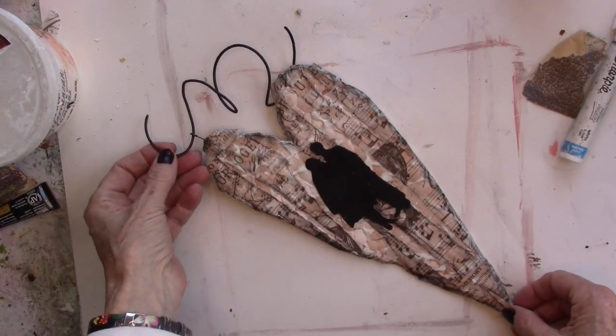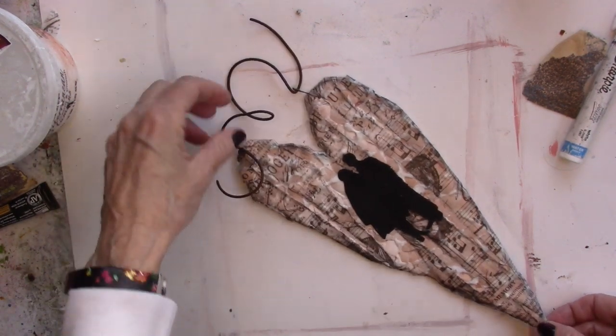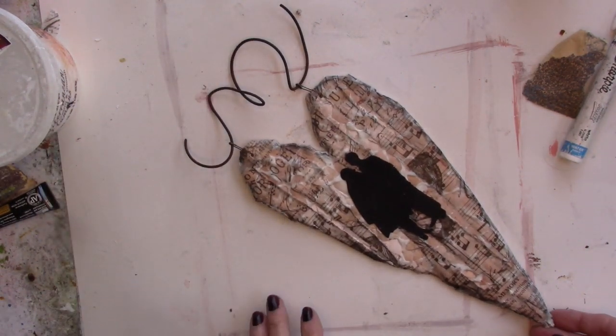All right, we're all done. Your turn — go create, go play, go have fun.